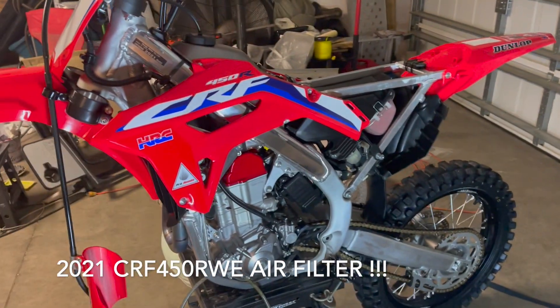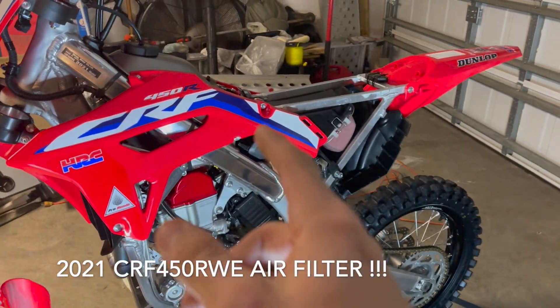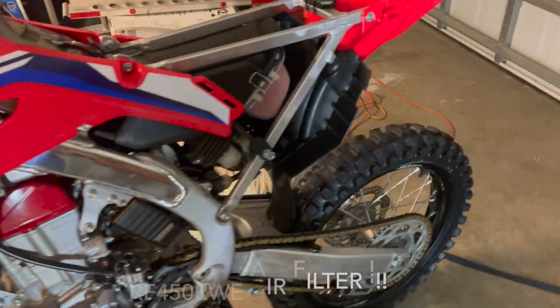Hey guys, how's it going? So I had a request on how you take the air filter out of the 2021 Sierra 450R, and here's a quick little video just to show you.